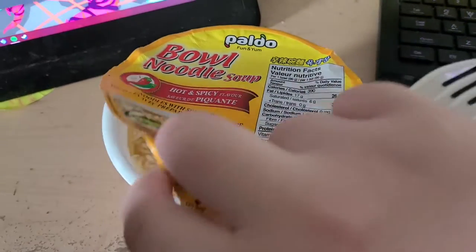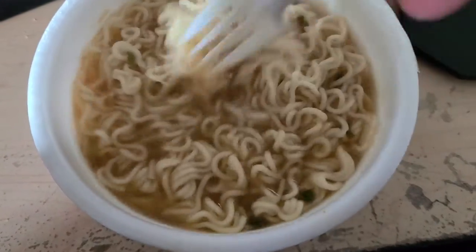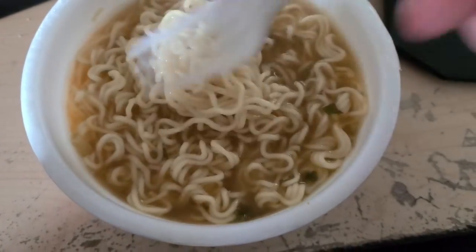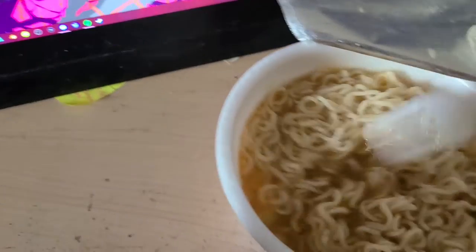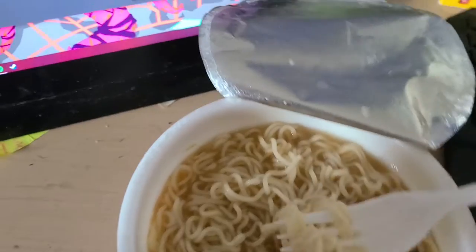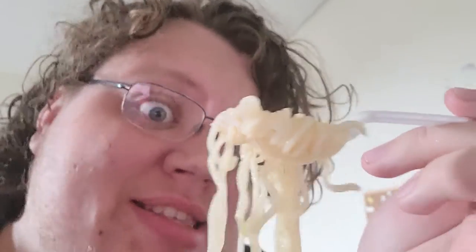Alright, let's dig the fuck in. It's alright, just giving it a quick look, let's give it a sniff. Hmm, a little bit of spice. Alright, let's give this a shot. Noodles look kind of plain, just coming out like this, and they're not stained red or anything from the spicy intensity. Let's get a shot though.